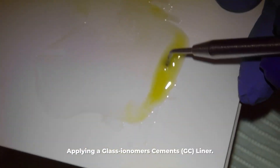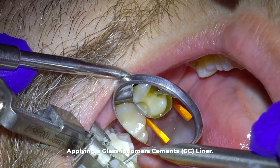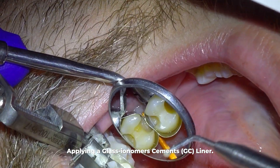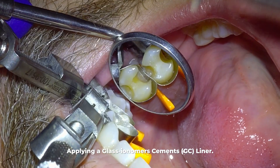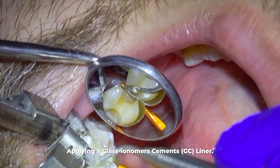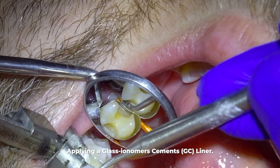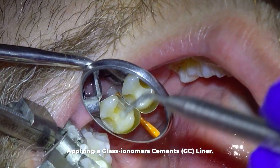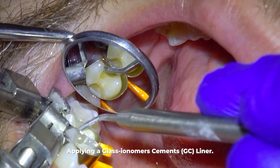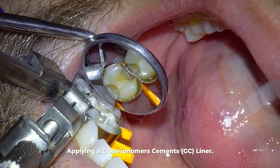This next step is the most critical part of everything I do during the filling. I'm going to apply GC liner. The main reason is that it reduces sensitivity in a couple of ways. Dental schools teach applying liner on deep cavities because of its anti-sensitivity properties, but I do it on almost every filling because sometimes even shallow cavities cause sensitivity. Once I started placing GC liner on every filling, I went from rarely having patients with sensitive teeth after a filling to almost never having a patient with sensitivity.